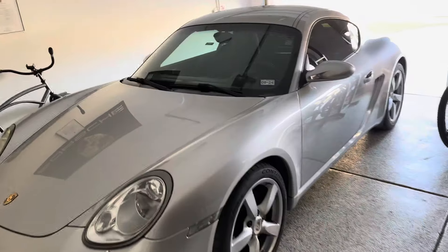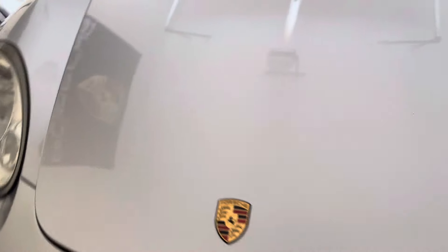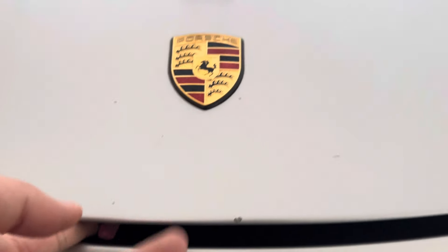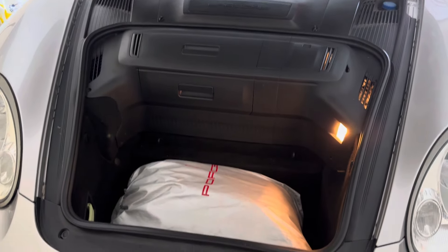To get started you want to go over to your driver's side. Go ahead and pop the door open. Pop your hood right here. Going over to the front where the emblem is right here. If you have anything in your front trunk, go ahead and take that out.